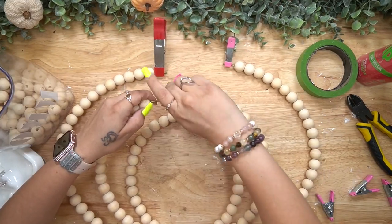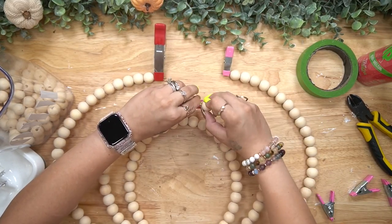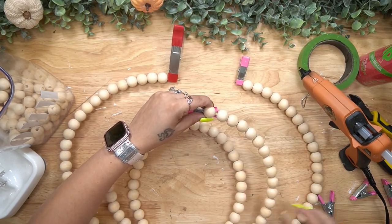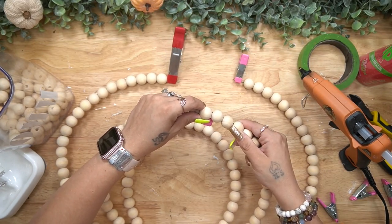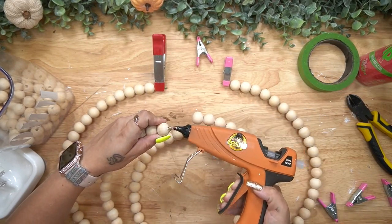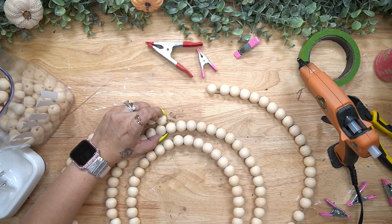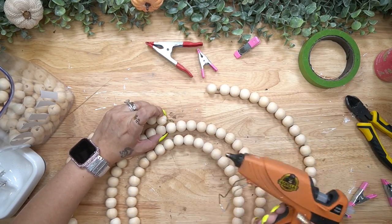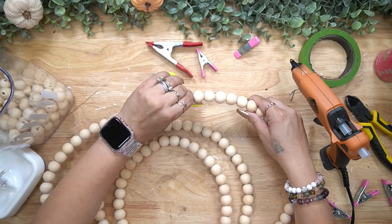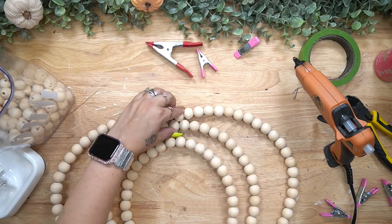To hold the beads on before attaching them together, I took those little clips from Dollar Tree on the end to make sure the beads didn't go anywhere. To join them together, I made sure the wire was covered on one side with some wire hanging out on the other, then I hot glued the first and second bead on either side together so they wouldn't move, and also glued in the middle.